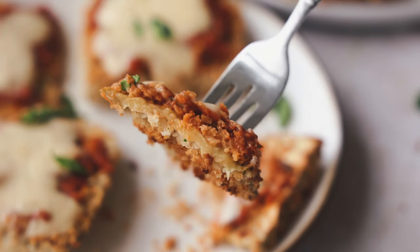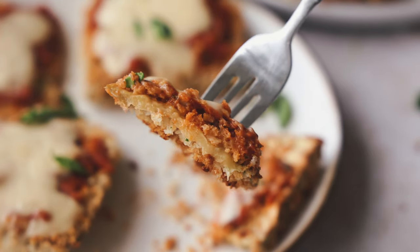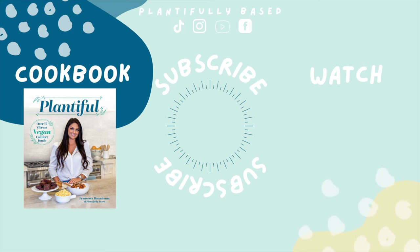The recipe is in the description box down below on my blog - check it out. Let me know if you like this recipe and if you try it let me know how it goes. Thank you so much for watching and I'll see you soon with another video. Bye!